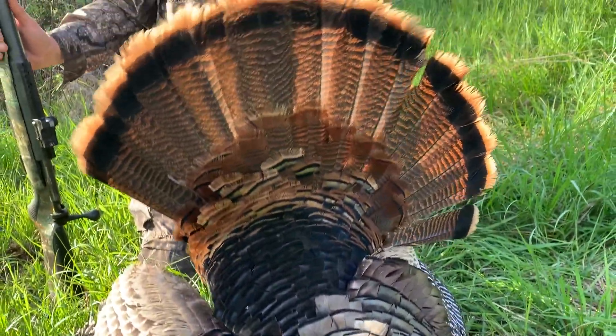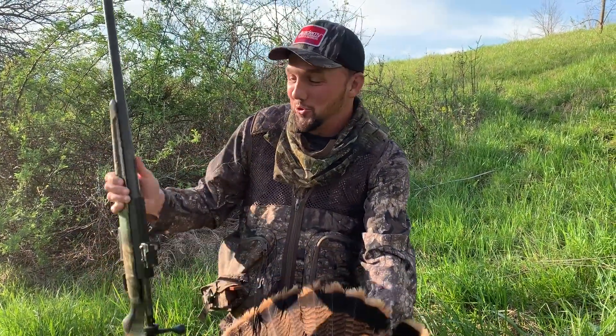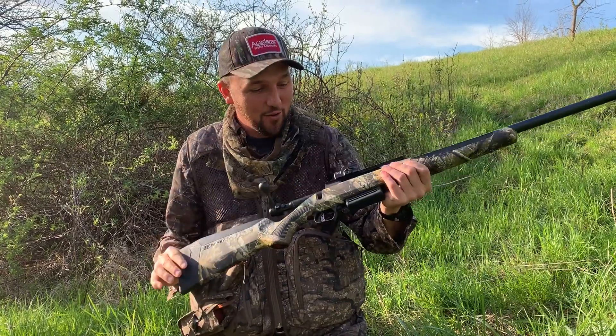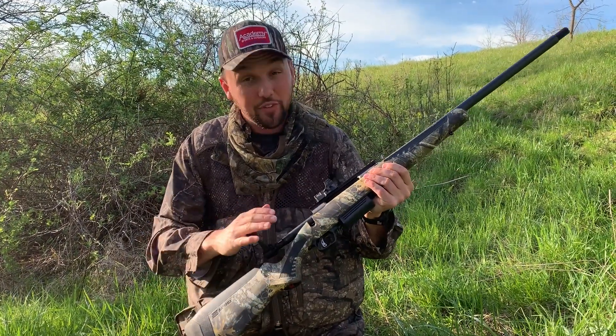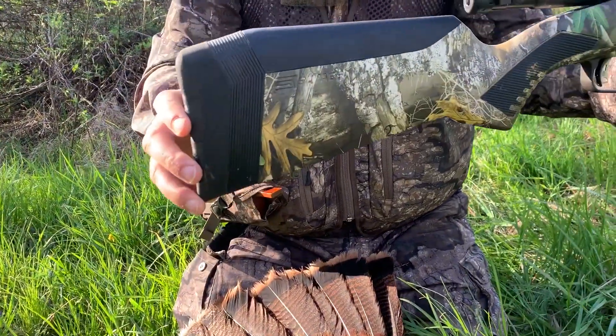All right, here in Iowa, got a nice gobbler this morning and I shot him with my 220 Turkey gun. If you haven't seen what Savage has got going on here, it's the 220 Turkey — it's a bolt action shotgun. This is a cool setup though — AccuFit stock.